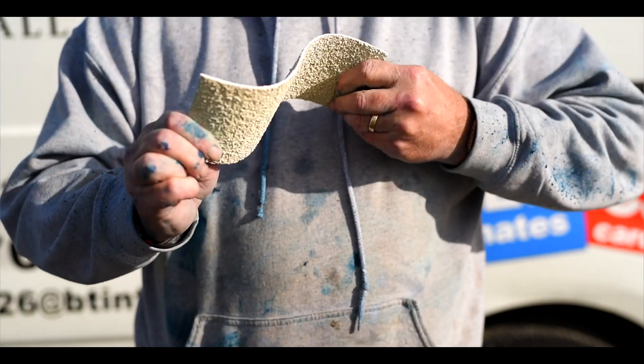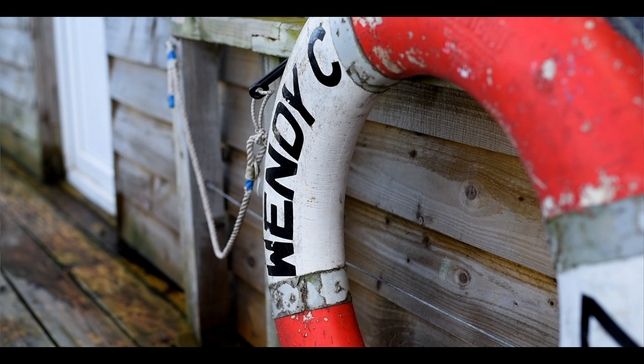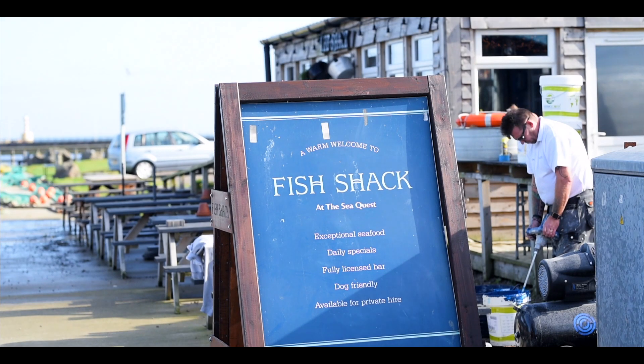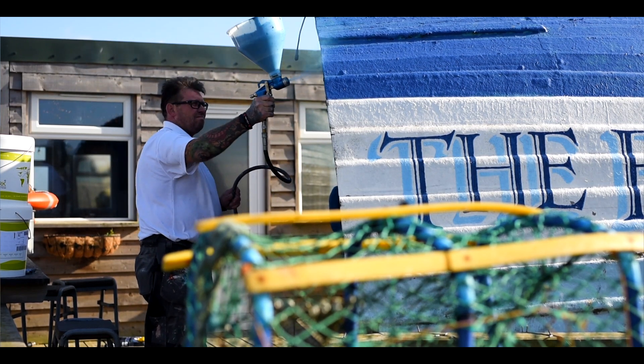comes with a fireproof class B rating. So today I'll be spraying a boat which has historical value to the customer at the Fish Shack Open Amble. I've been asked if I can spray ThermoCork on it because it suffers from a lot of leaks.